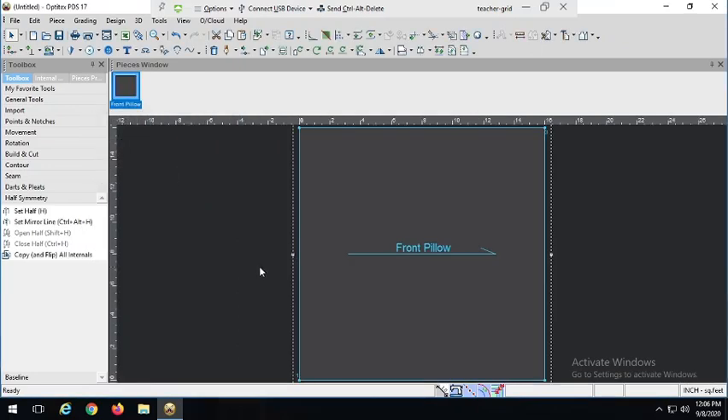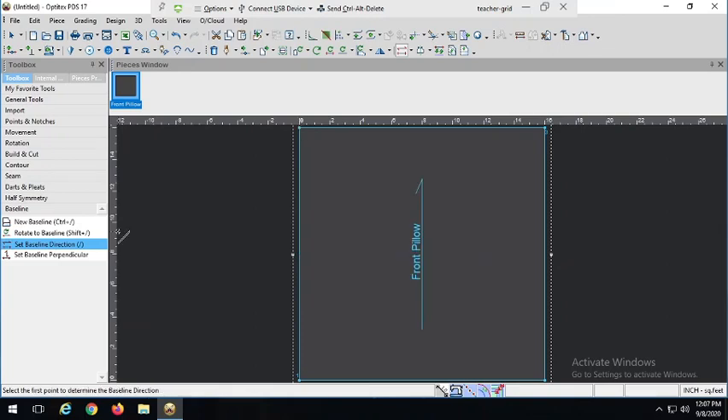Here we are — Front Pillow. Fantastic. I like to work with my grain lines going up, although it doesn't really matter for this pattern. But it's a great excuse to use one of our other tools. Either we can rotate it up or we can change the baseline. So let's change the baseline direction. Again, you don't really need to do that, but if you want a little extra practice with our new tools, we can.